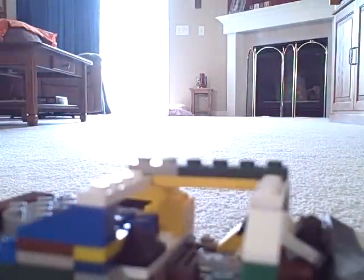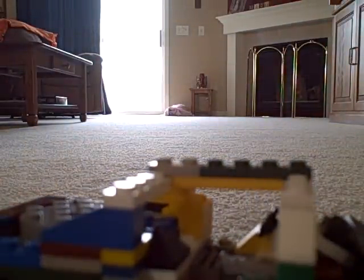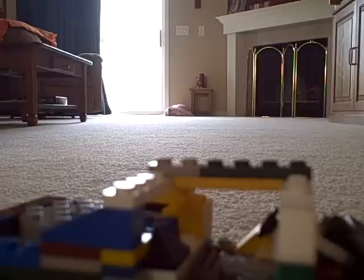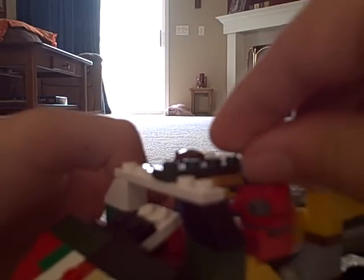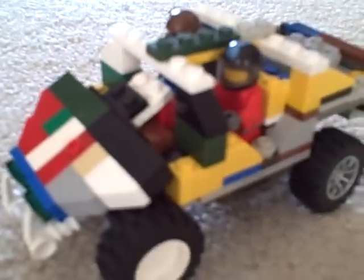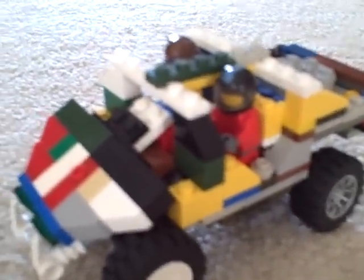You've got your Saber Scorpion warthog. I didn't make a turret for it yet, and when I do I'll make a separate video. You can put this guy sitting down like this, put him right there, and grab another Lego guy — a Spartan. This is the EOD Spartan, and this is just a regular Mark 6. Hope you liked it and hope you built it, because this is a really cool warthog.